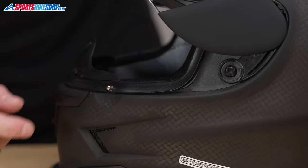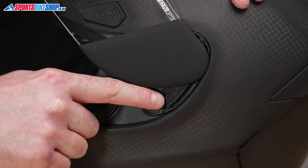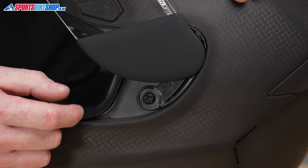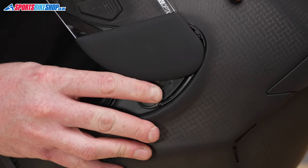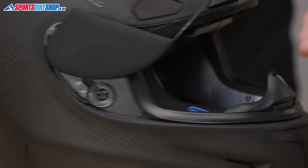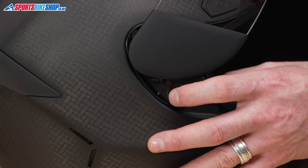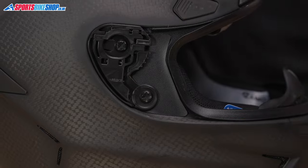If we look at the base plate there is a single lever just here. We are going to push this lever towards the back of the helmet and that will release the mechanism that is currently covered by this cover. Same on this side. Take hold of the visor so it doesn't drop and scratch your helmet. And that is the visor removed.